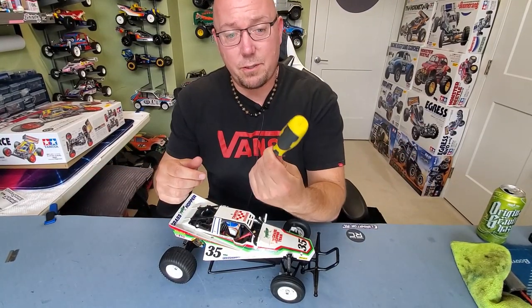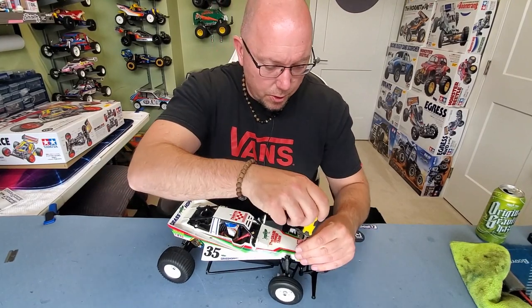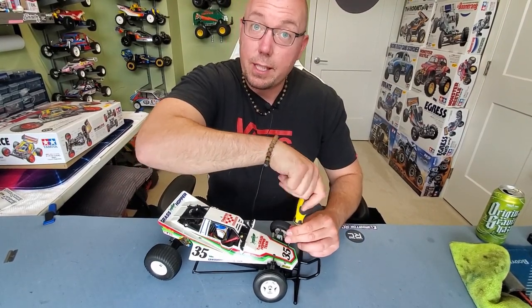This thing is so old school — you actually have to use a screwdriver to get the body off. So let's get the body off and check out that chassis.